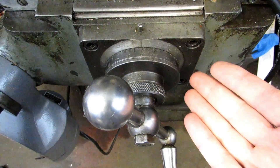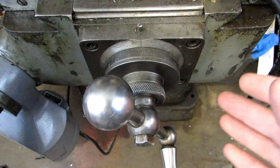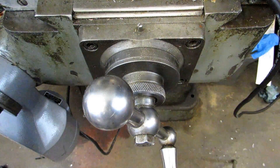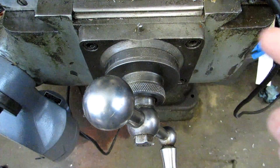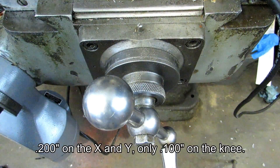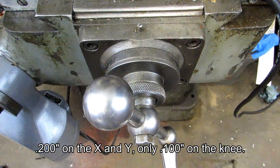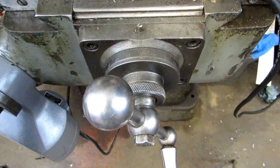First and foremost you have your dials available to you. Different machines are going to read in different ways, so I'm not going to get into that. Maybe you've got an inch machine, maybe you've got metric. In this case it's a Bridgeport, and if you go one full revolution that's 200 thousandths of an inch. Maybe your machine is only 100 thousandths. Whatever it reads you just have to figure that out and make your movements based on that information.